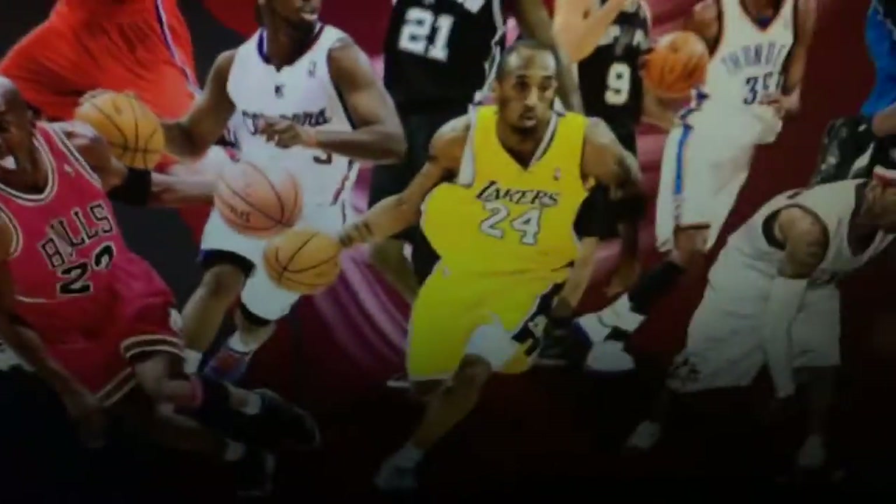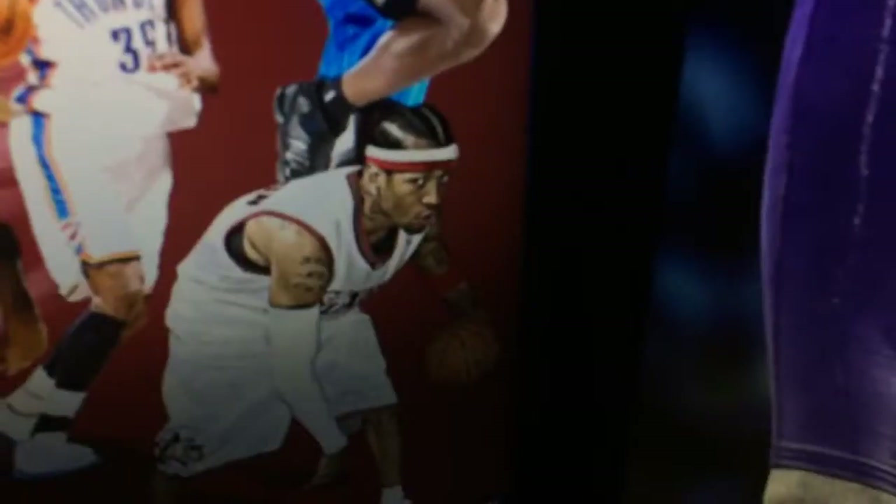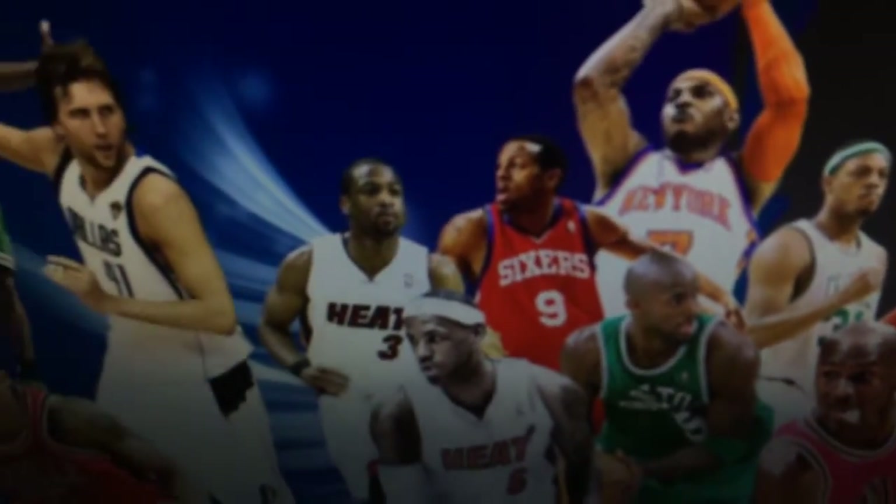Here we have Kobe. Here we have Dwight Howard. This is from like 2009, I guess. We've got Dwight Howard, KD, Allen Iverson, Tony Parker, Tim Duncan, Tracy McGrady, Kobe, Chris Paul, Blake Griffin, Paul Pierce, Kevin Garnett, Carmelo Anthony, Michael Jordan, LeBron James, Andre Iguodala, Dwyane Wade, Dirk Nowitzki, Derrick Rose, Russell Westbrook, and Rajon Rondo. As well as Michael Jordan on the eastern side and Kobe on the western side. Hell yeah.